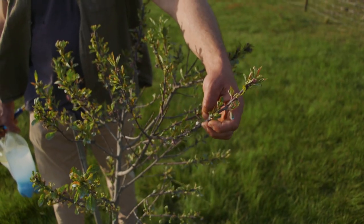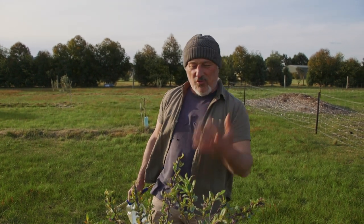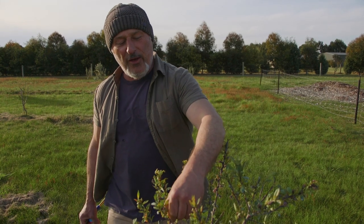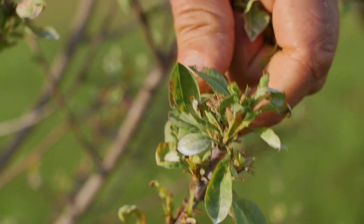If you want to spray your tree and it has flowers on it, pick off the leaves first, then wait for the flowers to set. Watch for the little fruit forming — it'll look like a chickpea, and the petals will fall away. You can see here fruit that has already formed with petals fallen, and we've got double buds, which is fantastic. Keep picking off those infected leaves as new ones come on, bag them, burn them or solarize them, but do not throw them on the ground.